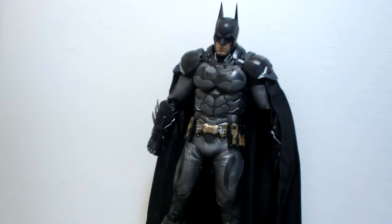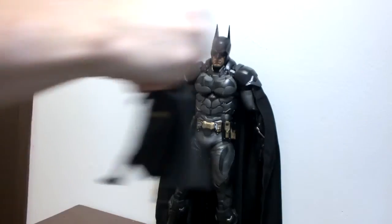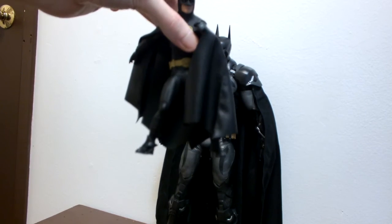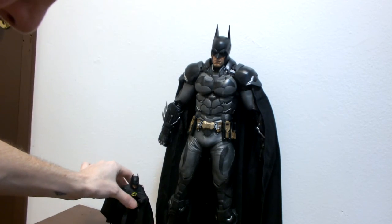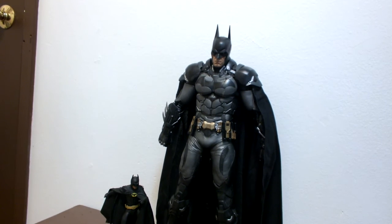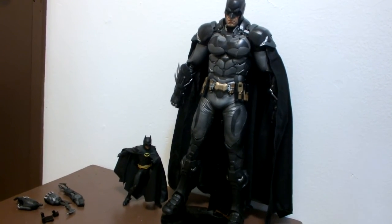I'll zoom out a bit for a size comparison. This guy next to him is the 7-inch 1989 NECA Batman, and you can see how big the one-fourth scale is — it's non-godly huge.